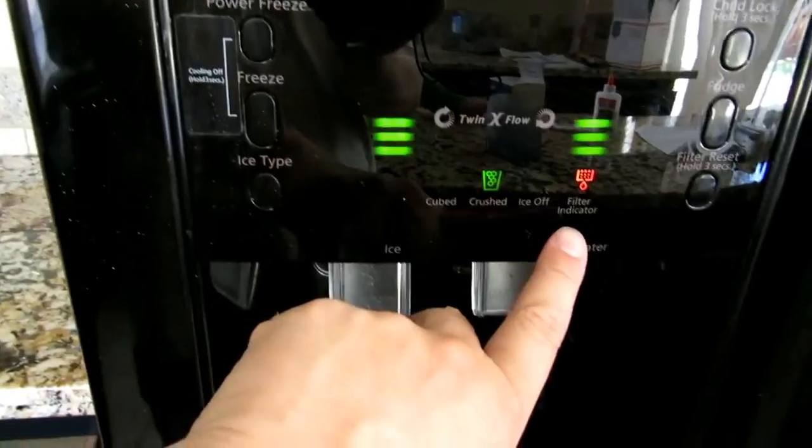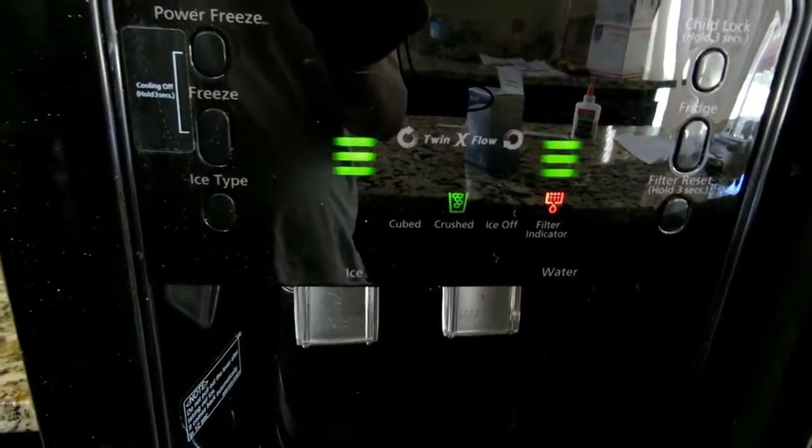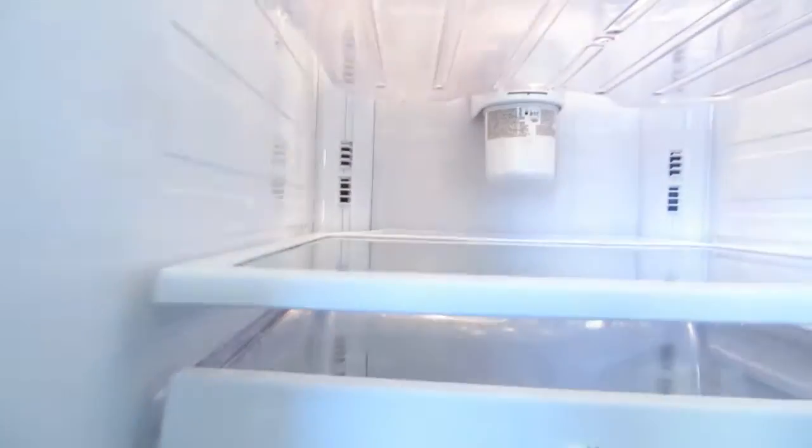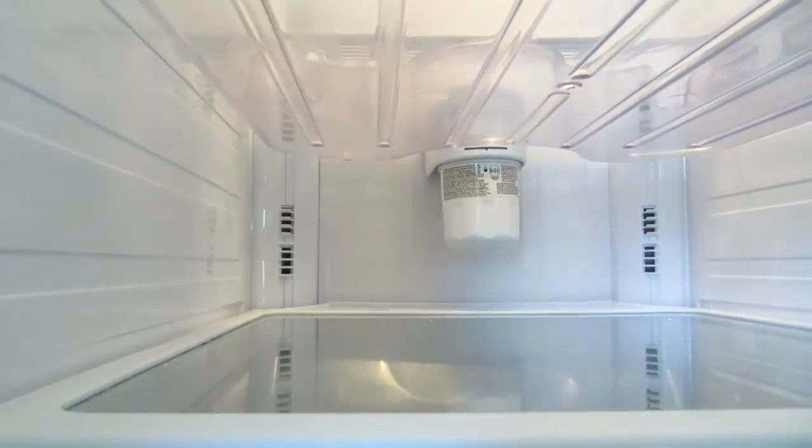First of all, the red light indicates that you need to change the filter — the filter indicator light is on. This Samsung is definitely an older model. I don't have much in this fridge, but there is a real filter that needs to be changed.